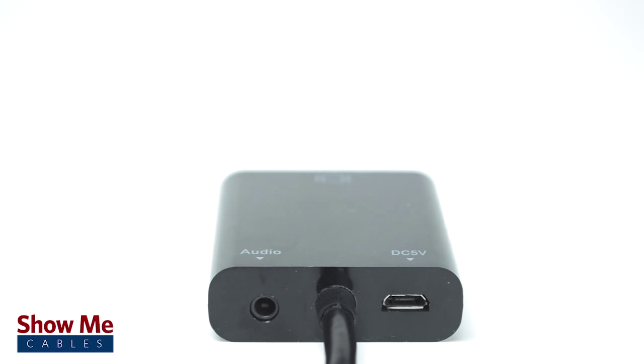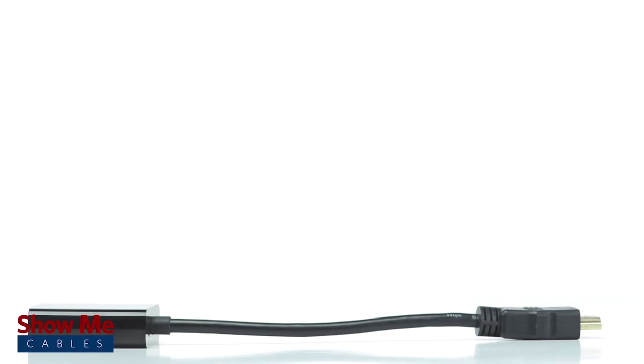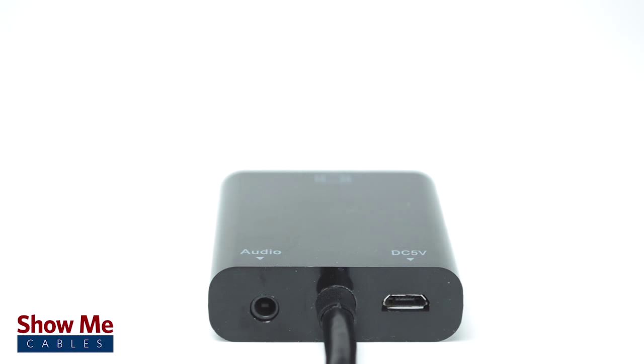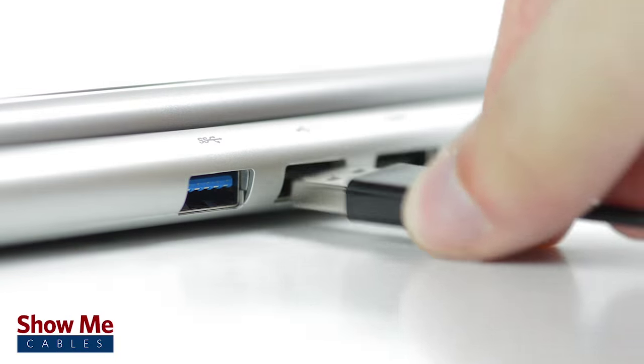The converter features a 3.5mm audio port for sending your audio from the converter to your device if it is needed. Most devices will not require additional power. However, if your HDMI port is not powered, you can connect a micro USB cable from the converter into your computer to supply power.